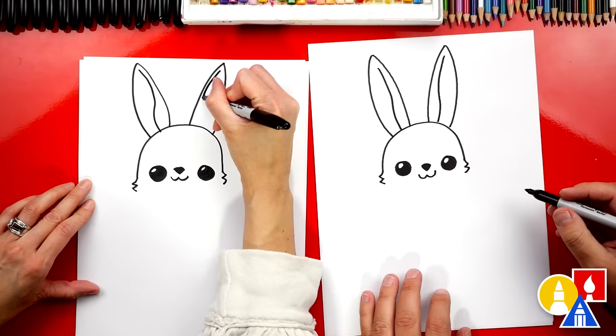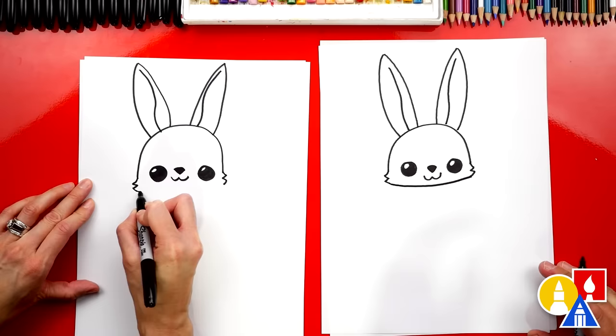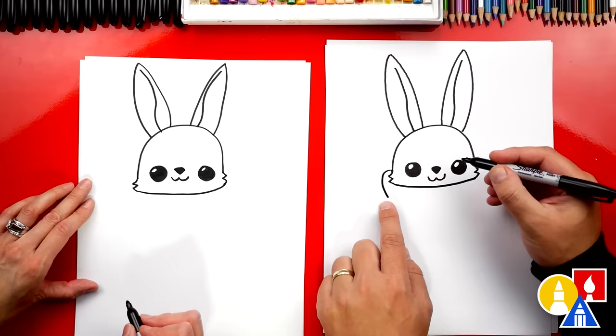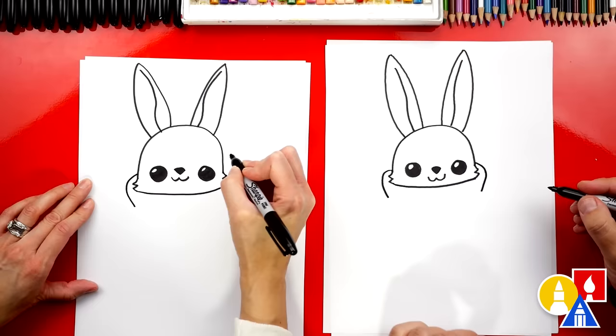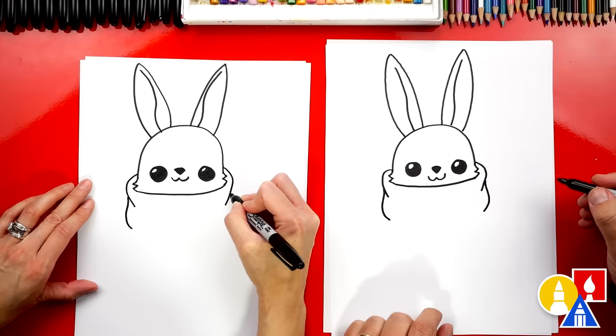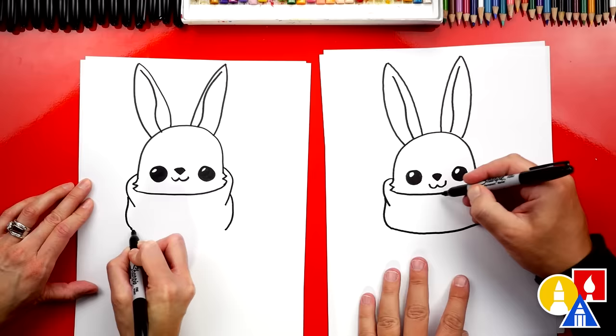Now let's draw the scarf to keep our bunny warm. We're gonna draw a curve right underneath the chin that connects the two cheeks together. Let's draw a really big scarf — start here and curve out, then come in just a little bit on each side. Oh, it's looking really cozy. We're gonna draw another curve that comes out further and then kind of starts coming back in again. That makes it look like there's a little wrinkle in the scarf. So cozy. And then down here let's connect with a curve — this curve matches the one right underneath the chin.